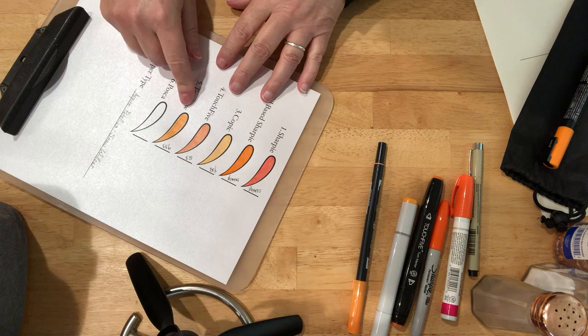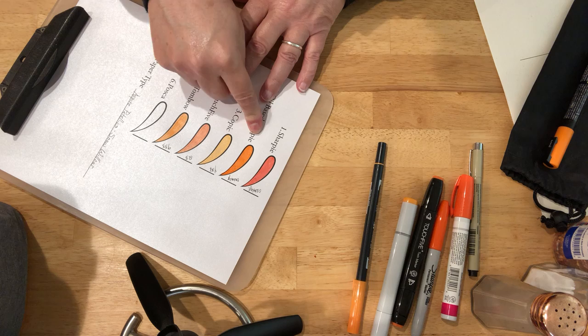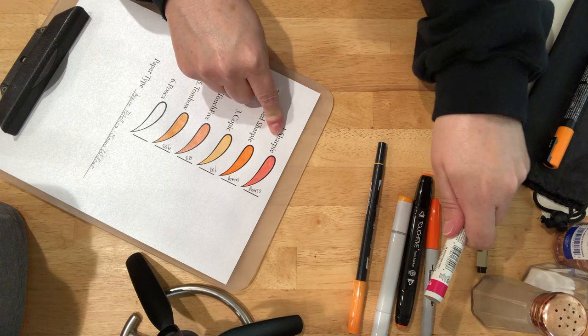It's water-based, alcohol-based, alcohol-based, oil-based. And I'd be willing to bet that the regular Sharpies are also alcohol-based.